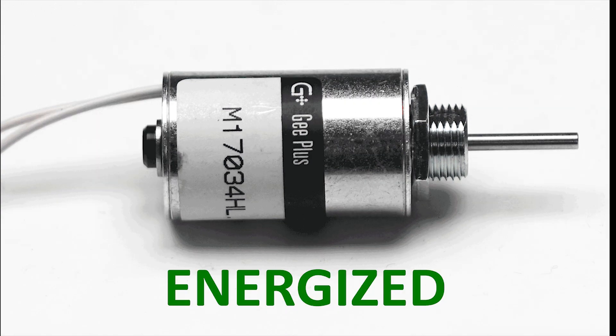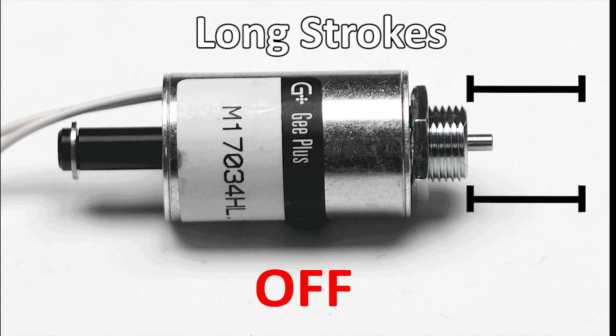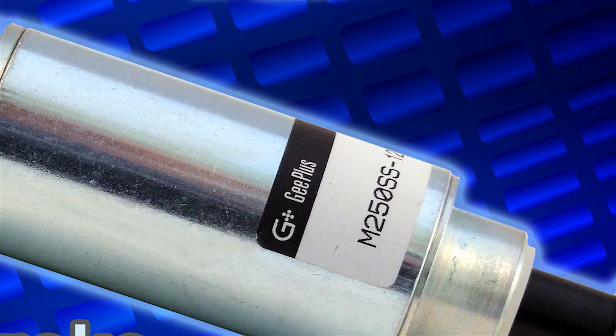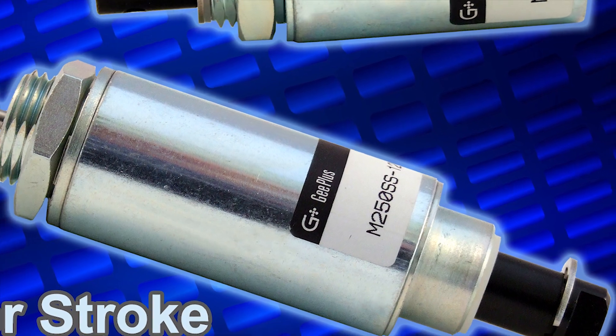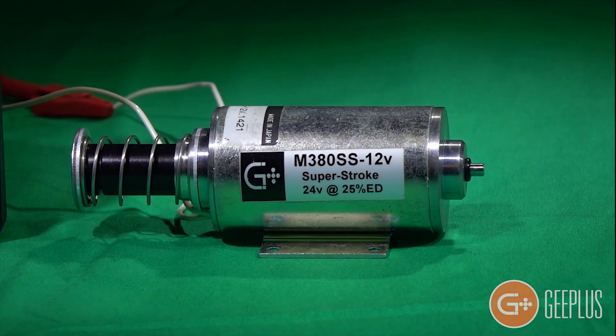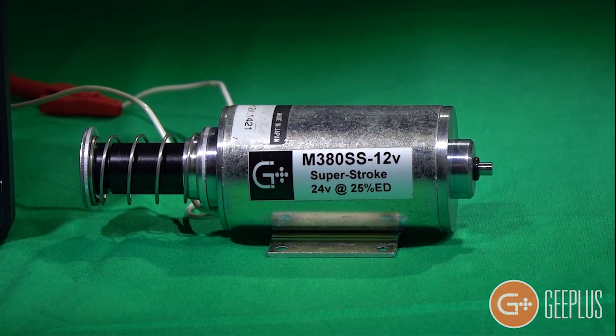Tubular solenoids are especially optimized for applications calling for long strokes due to their cylindrical shape and plunger geometry. G Plus engineers have also created a unique actuator known as the Superstroke solenoid by modifying a traditional tubular solenoid to supply cost effective semi-proportional movement over a surprisingly long stroke.